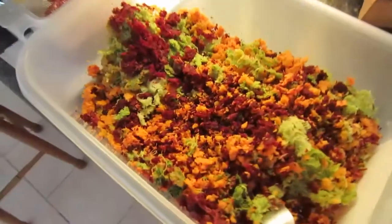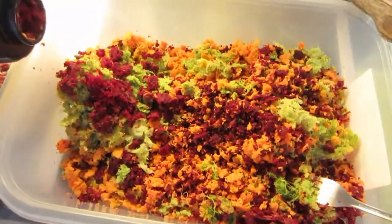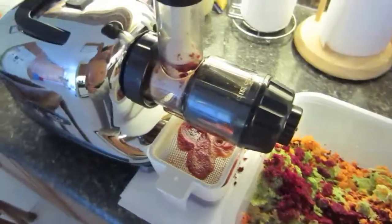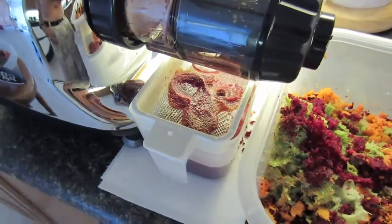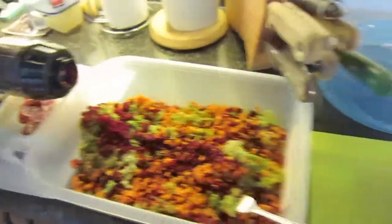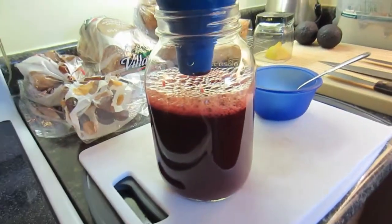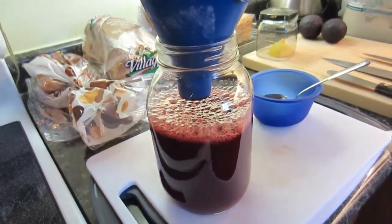And there is the pulp, the fiber, from the vegetables I am juicing. Nice little sieve there to catch the scum, saves a bit of time. And there is the finished product.